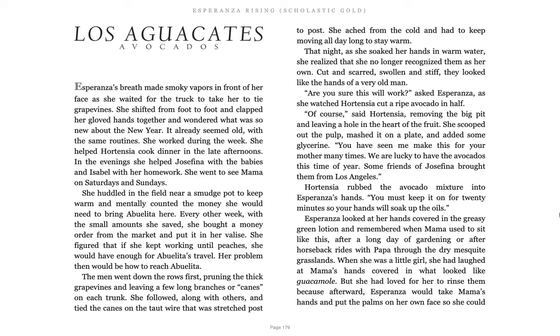It already seemed old with the same routines. She worked during the week, she helped Hortensia cook dinner in the late afternoons. In the evenings, she helped Josefina with the babies and Isabel with her homework. She went to see Mama on Saturdays and Sundays. She huddled in the field near the smudge pot to keep warm and mentally counted the money she would need to bring Abuelita here. Every other week, with the small amounts she saved, she bought a money order from the market and put it in her valise. She figured that if she kept working until peaches, she would have enough for Abuelita's travel.